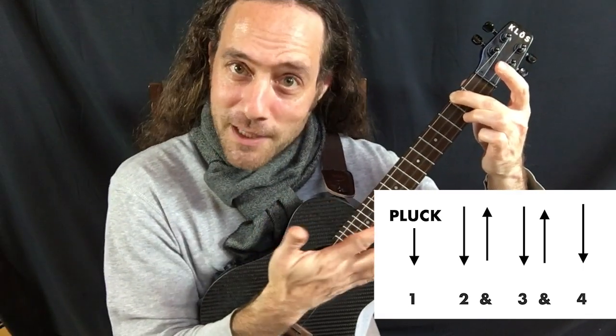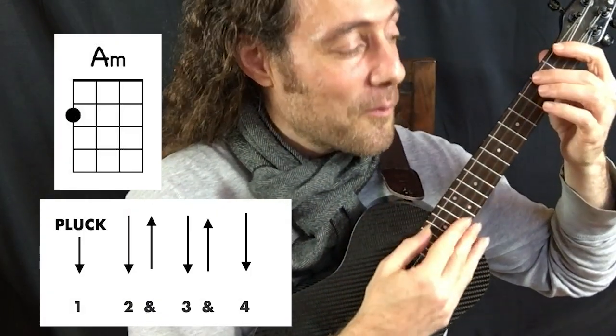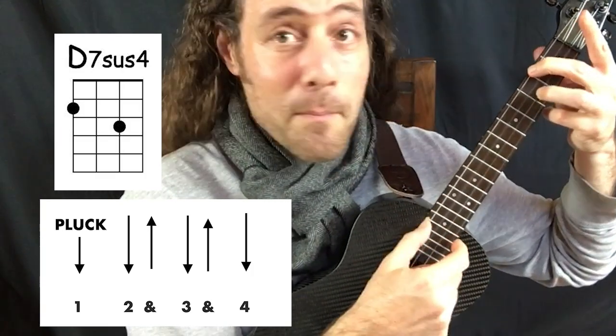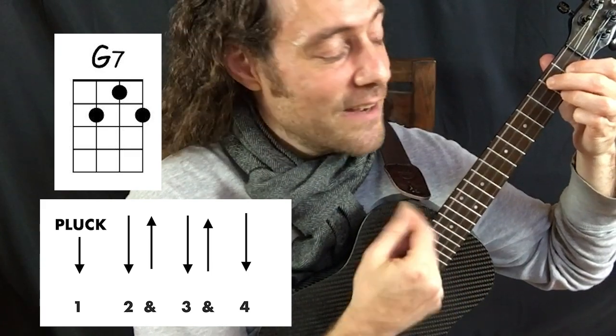Let's practice this together. We'll do it nice and slow so you can learn it and then we'll play the entire tune. One, two, three, and four. One, two, and three, and four. Bass, two, and three, and four. Pluck. Pluck. Pluck. Pluck.